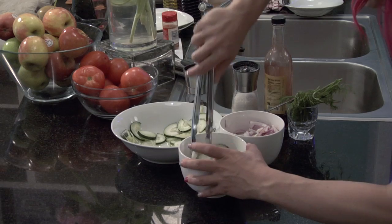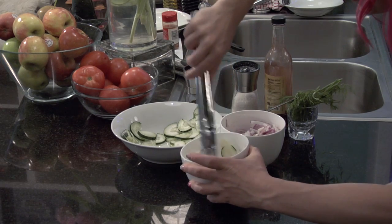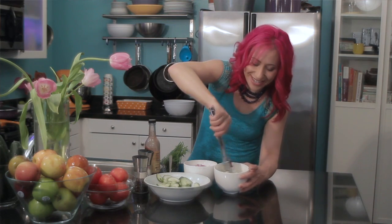Now I'm just going to mix everything together until the sour cream is blended perfectly with the cucumbers and onions. Once everything is mixed together well, it is ready to serve.